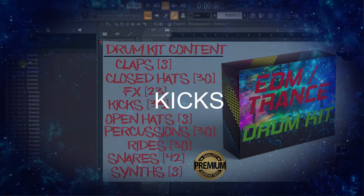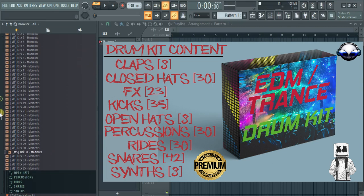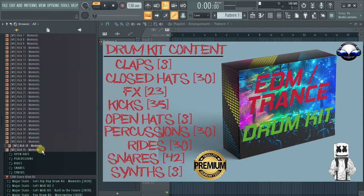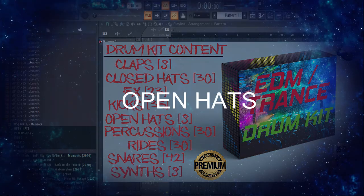Then the kicks. And go through the open hats.